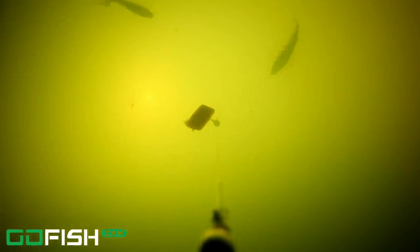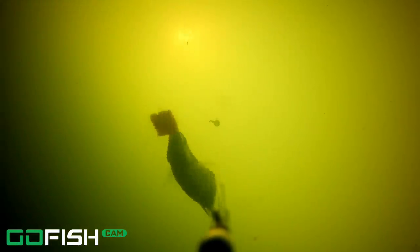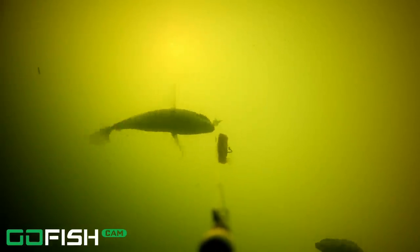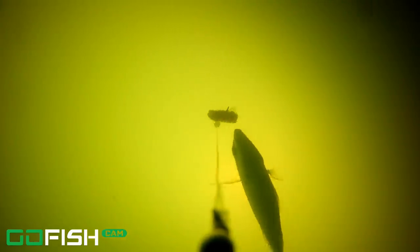I actually dropped this one right by the seawall. What I would expect is what you see — a bunch of pinfish hugging next to the seawall. You can see that the camera shot is straight up because the camera is pointing straight up in the air at me as I place it right by the seawall. They're just snacking on the fish gum. Not seeing any of the target species of fish by that seawall.